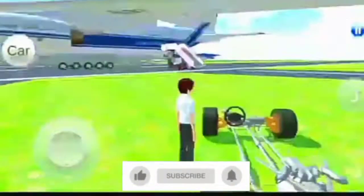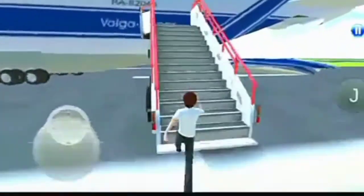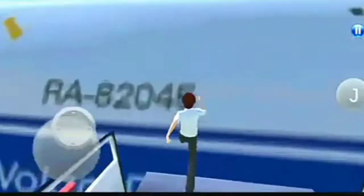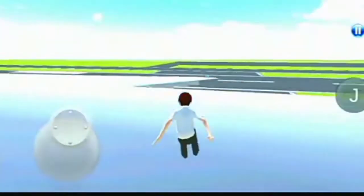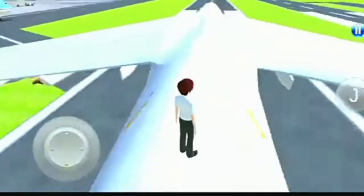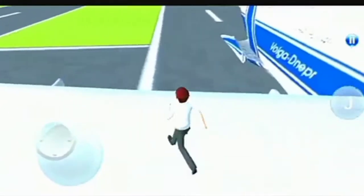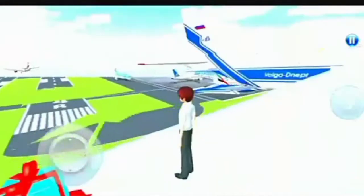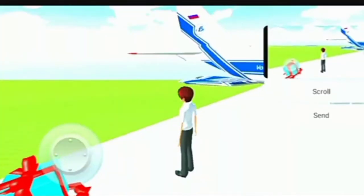Turn right after a while, turn right after a while. Turn right and turn left. Turn right after a while, turn left.